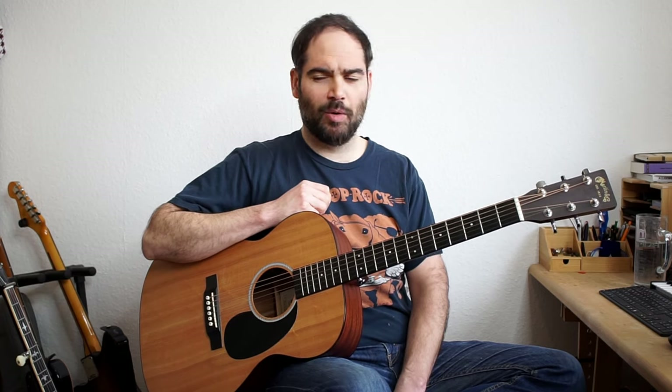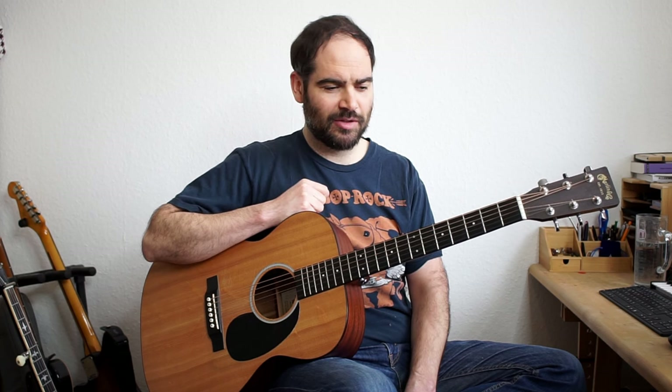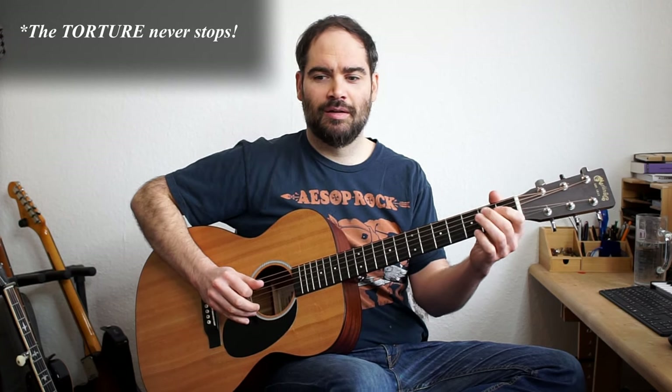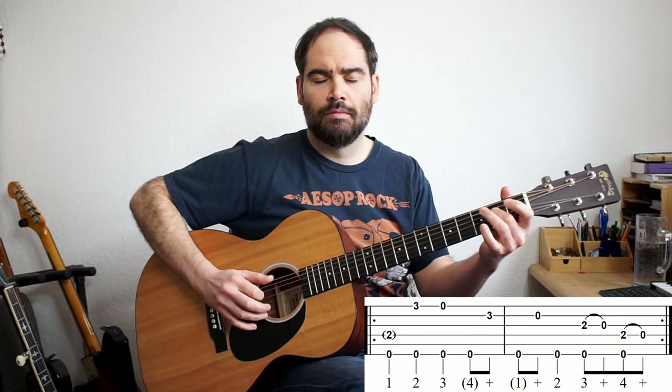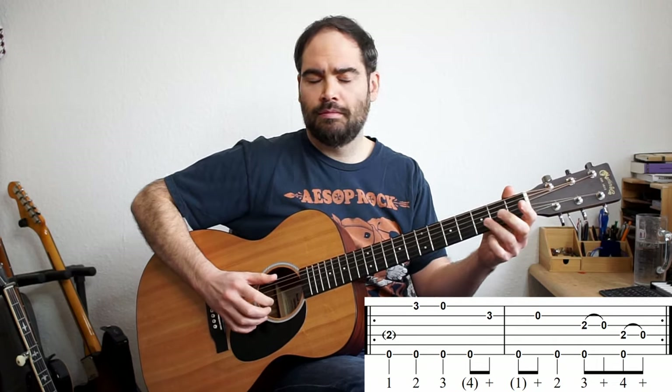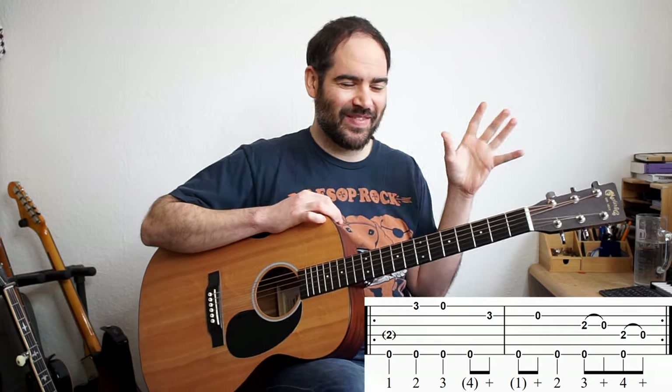Another one I'm always reminded of when I hear Smokestack Lightning is the Zappa and Beefheart tune, Trouble Never Stops, which is essentially almost the same riff — it just goes down a pentatonic scale. I'm always thinking of that song when this comes up.